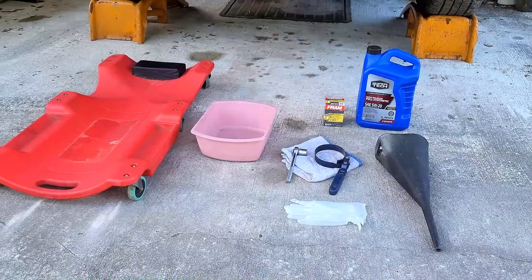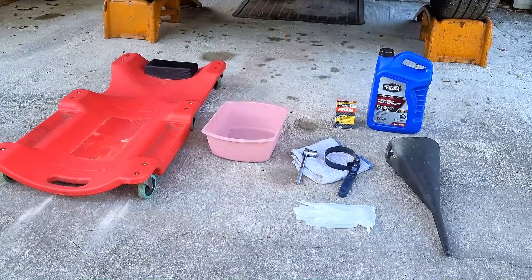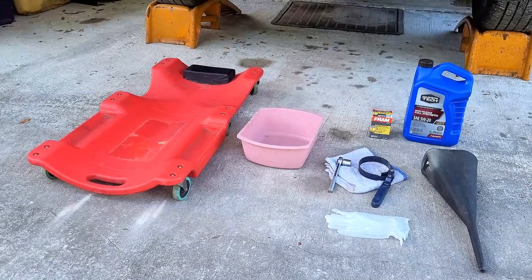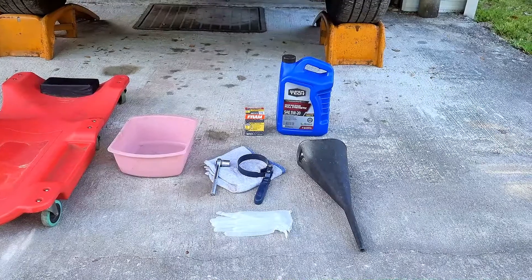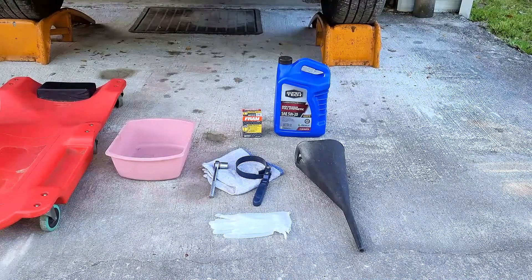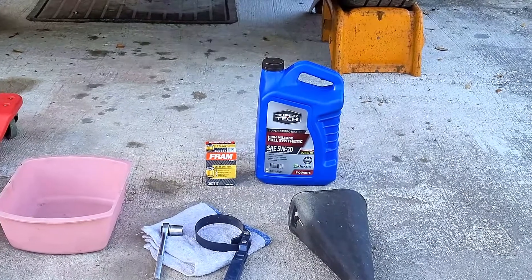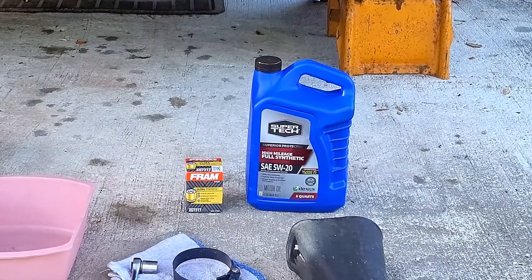Now let's take a look at the tools that we're going to need to do this job. We'll need a long funnel, some gloves, a rag, something to remove the old filter with. We need a ratchet with a 17mm socket, an oil pan or bucket to catch the used oil, a creeper or a blanket — something to lay down on. We're going to need the filter and some oil. Today we're going to be using the Fram XG7317 and the oil we're going to be using is 5w20.